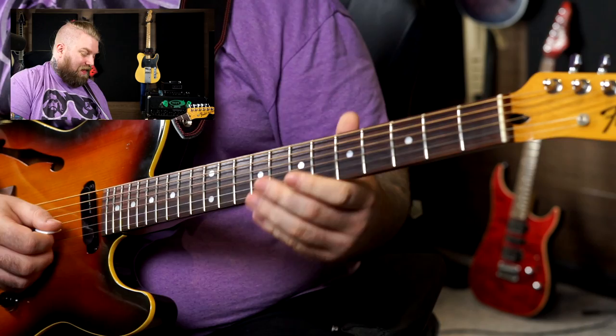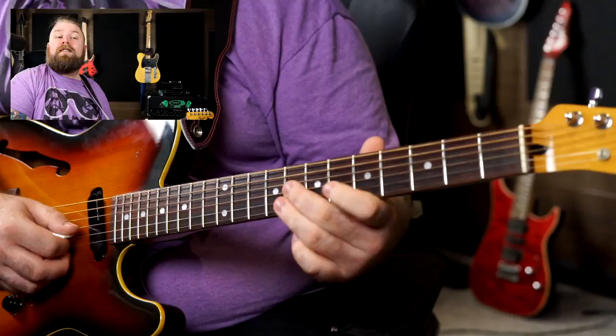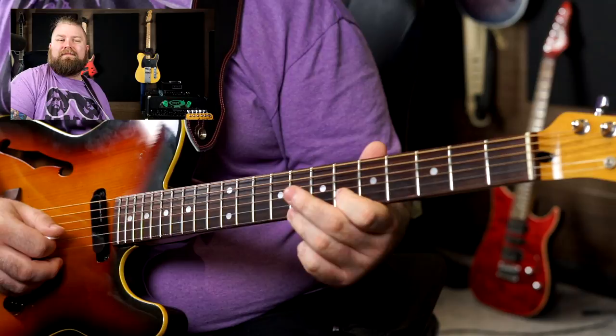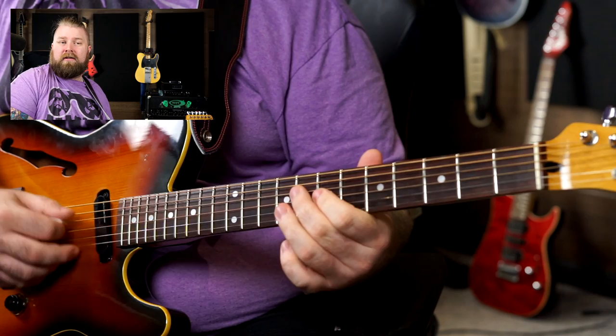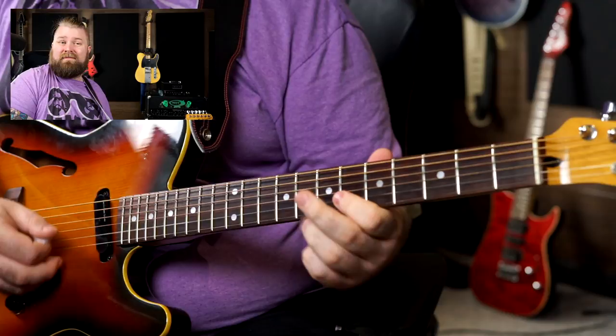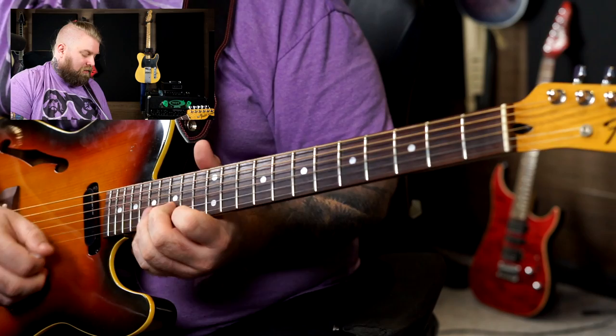Then you have this melody — and I think this would be the one thing I would take as a kind of cliché piano lick — which are these trills. Thinking B-flat now. Very simple as an approach but it works really nicely in the context of that melody.